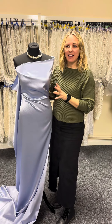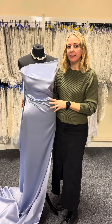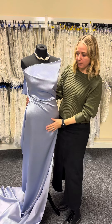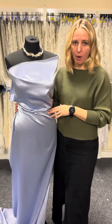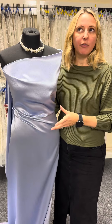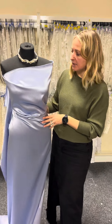Hi, it's Caroline from Bridal Fabrics, and I've got on the mannequin today a gorgeous crepe back satin called Desire. We've had somebody in the showroom looking for her prom dress, and this kind of fabric is absolutely brilliant for prom, mother of the bride, or bridesmaids as well. It's shown here in lavender, but we offer it in around 23 different colours, and it is 115 centimetres wide.